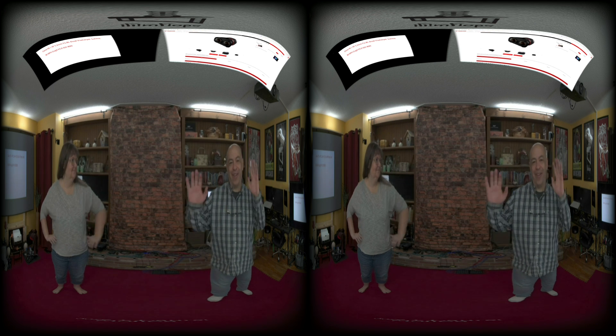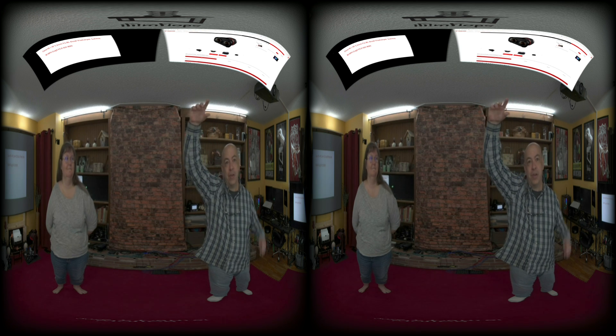Hello everybody. We're doing some tests of our Canon R5 camera with the dual fisheye lens, trying to see which resolution and settings are best for our videos. We had a little trouble last time with ProRes RAW, so we're going to record in all the different formats. This is going to be a 180° 3D video, so if you look up you'll see the settings we have.